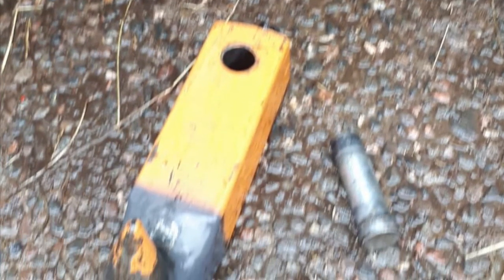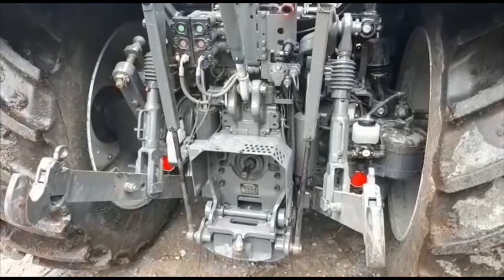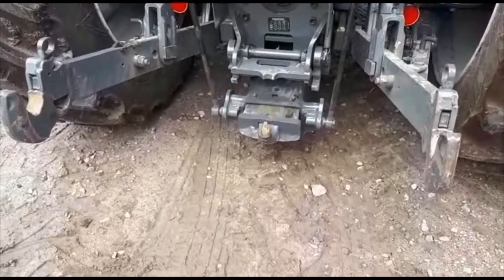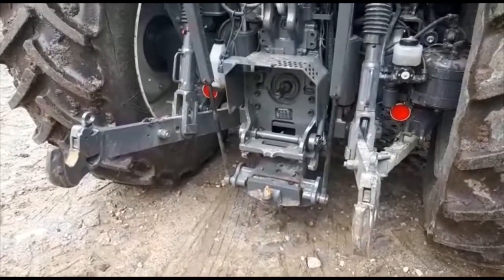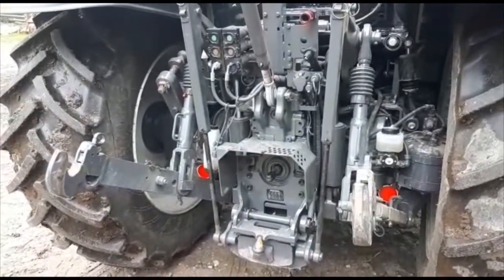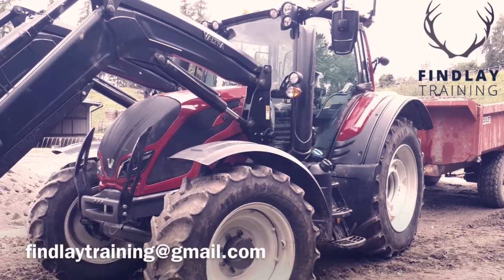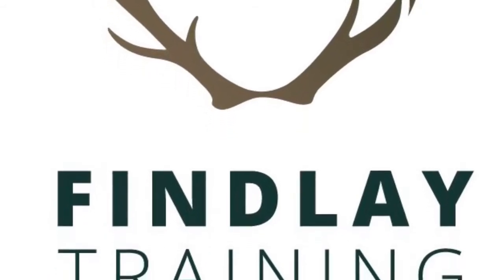When the hook is lowered, this also allows you to change the hitch if required. We'll see you next time. Thank you.